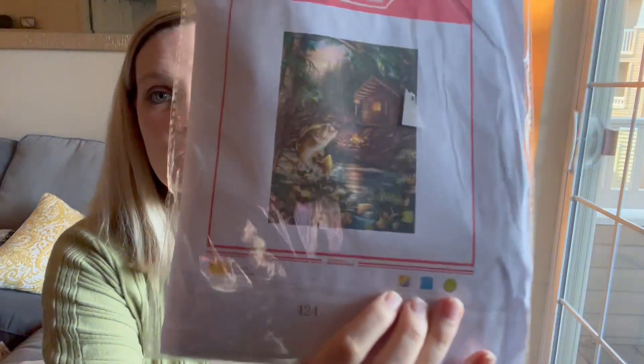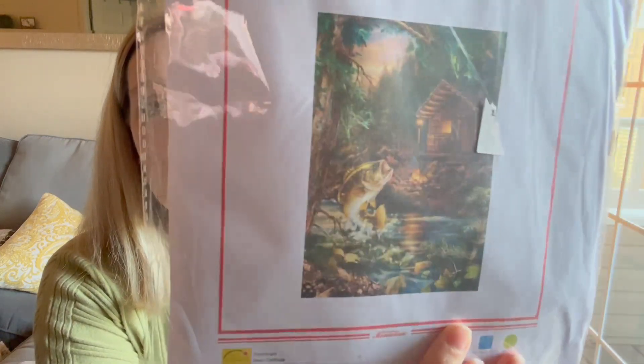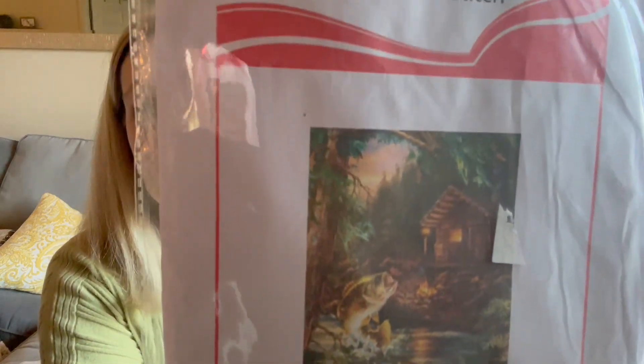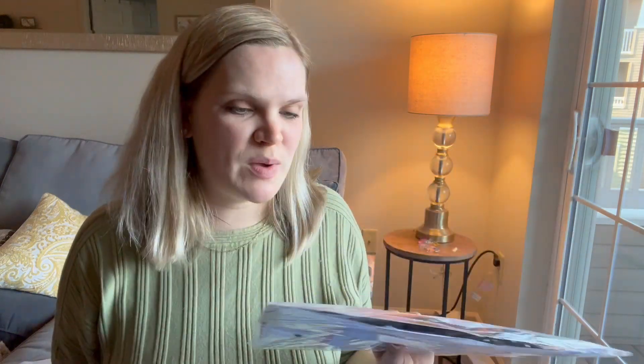This next one I actually got for my dad. It's a really cool bass-themed or fisherman-themed cross stitch — my dad is a big fisherman. You can see how cute and detailed this one is. I love how it comes in these plastic sleeves so you can just throw it in a bag; it doesn't take up much space. If you're on the go you can easily bring a project with you.